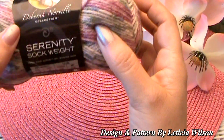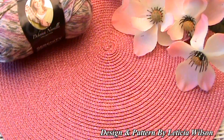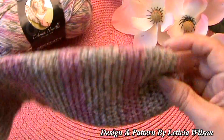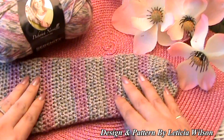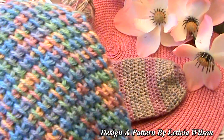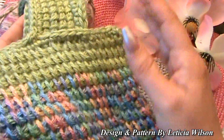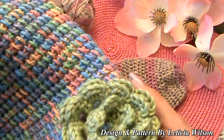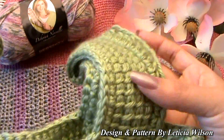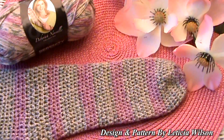I'm in love with this yarn — it's the Deborah Norville Collection Serenity sock weight. I love it because it makes stripes automatically without having to change colors, so it's super easy. I thought it was going to look like the other multi-colored yarns, so I was really surprised. This is my very first Tunisian crochet project — I'm making a blouse for my granddaughters, my Glama girls. It's almost finished and I'll show it to you when it's completely done.